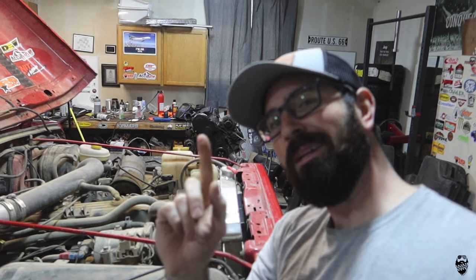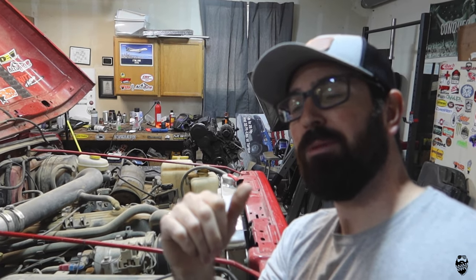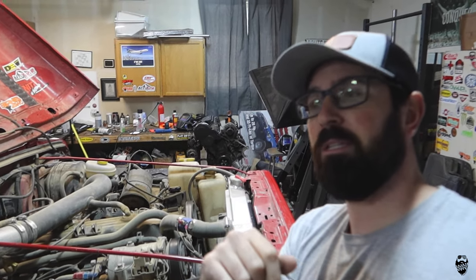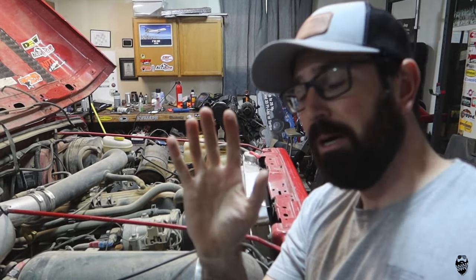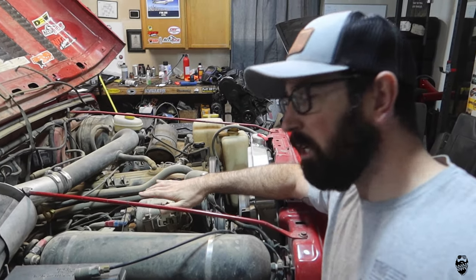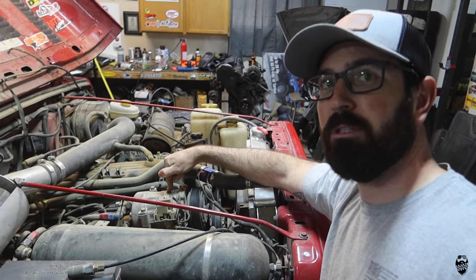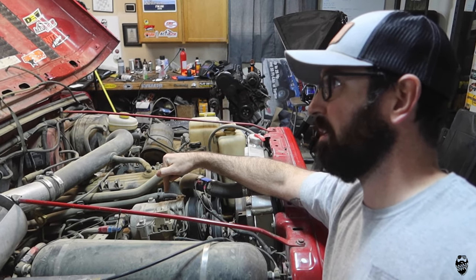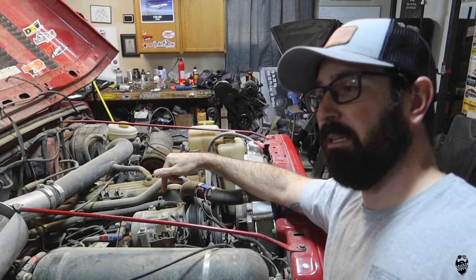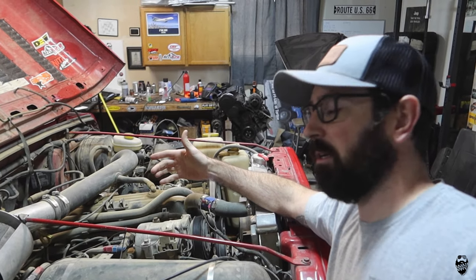Now some of you might be thinking, wait a minute, doesn't the AC compressor need some sort of oil to run and not get destroyed? Well yes, you are correct - that is 100% true. This does not have an oiling system, that is one of the things it doesn't have. And just to be 100% clear, I did not do this. This was on the Jeep when I bought it 13 years ago - this is the same AC compressor that was on the Jeep when I bought it. The guy I bought it from said you can just go to the junkyard and buy another one of these for like 20 bucks and just swap it out when it goes bad.